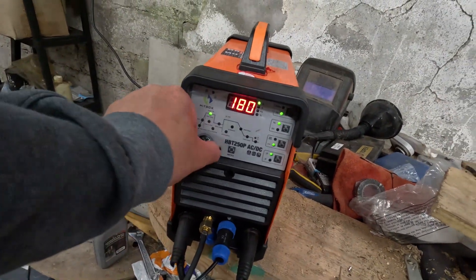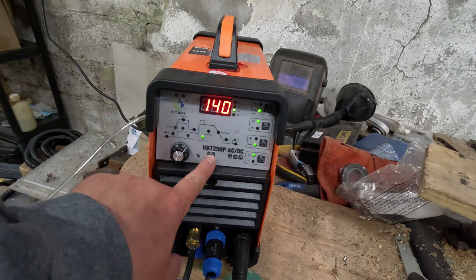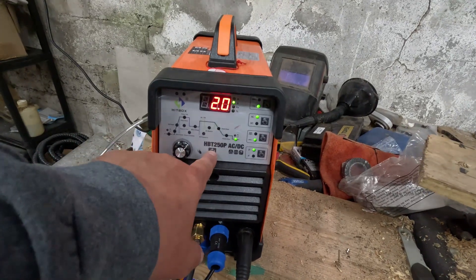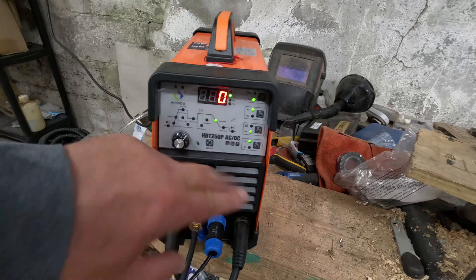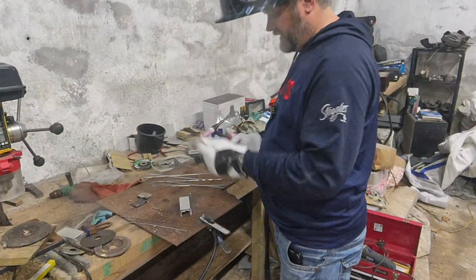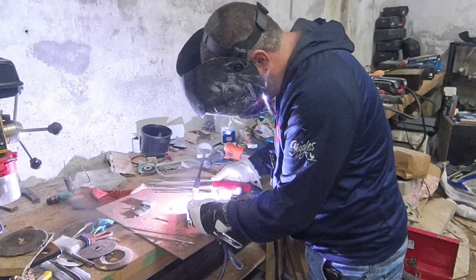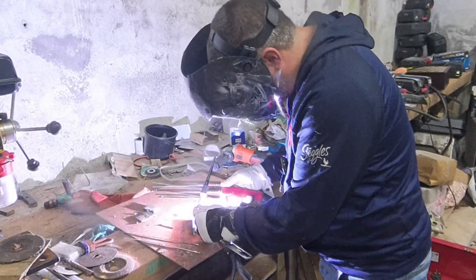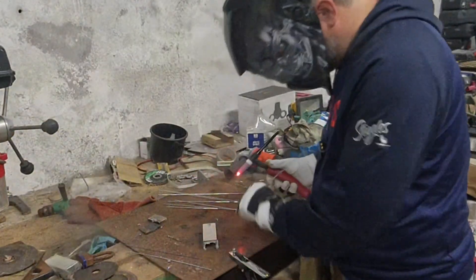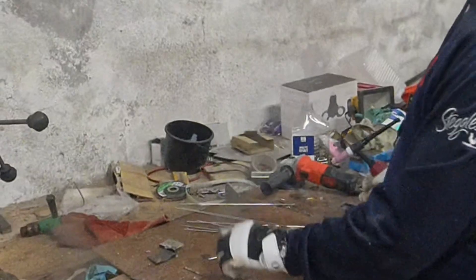So this is the HB250. You've got the buttons here which do different things — I'm not going to go into all that, you can get that in the manual which I'll link to down below. There are menus you can flick through — this is all the AC frequencies, that's your balance, basically penetration versus cleaning, then your slopes in seconds, and your finish amps. I've got a bit of aluminium filler, so I'm just going to do a wee bead. As you can see, you can get a bit of a bead going there all right — that's just about 2mm aluminium, maybe not even.